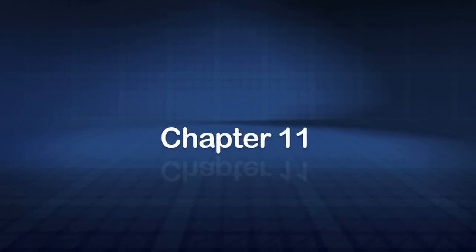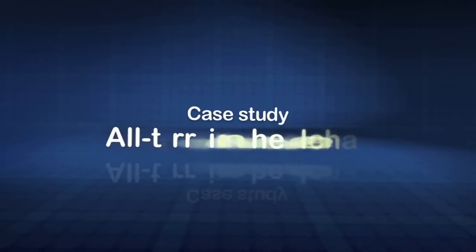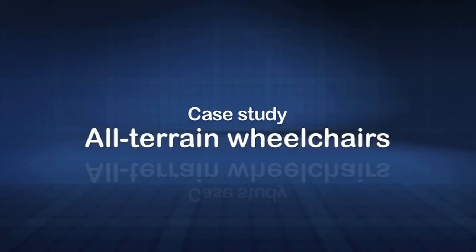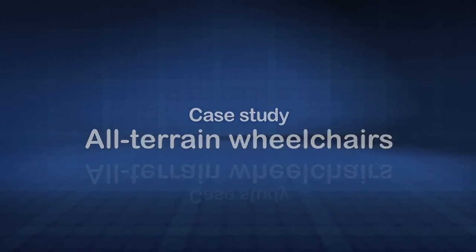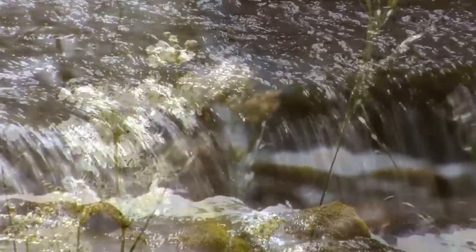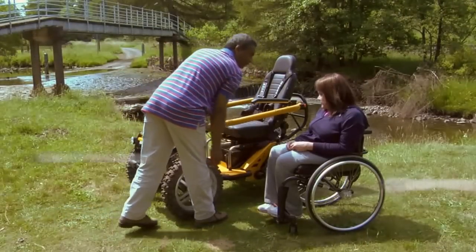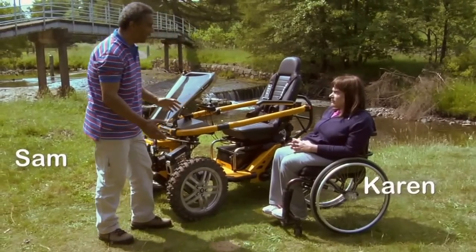Whilst most wheelchairs are suitable for urban environments, there are various ruggedised designs that enable chair users to access terrain that is otherwise inaccessible. I have spina bifida so I've been unable to walk all my life. I've had to use a wheelchair from a very early age. The idea of an all-terrain wheelchair to me is excellent.